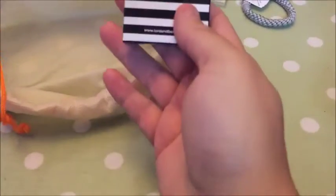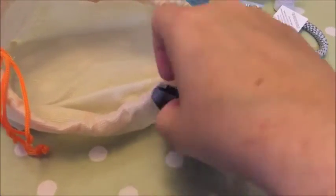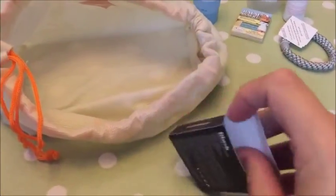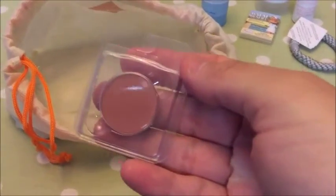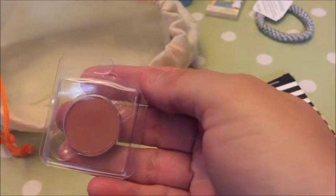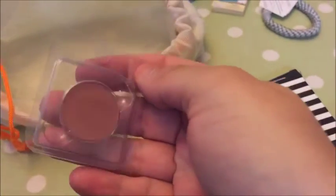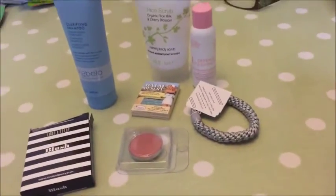And then finally a Laudan Berry Blush in this really cute packet. Oh, it's like a little click-in, and it's this color here — Lotus. Full size is £17, and you can use it to build up the color. So that is everything — here are all the products!